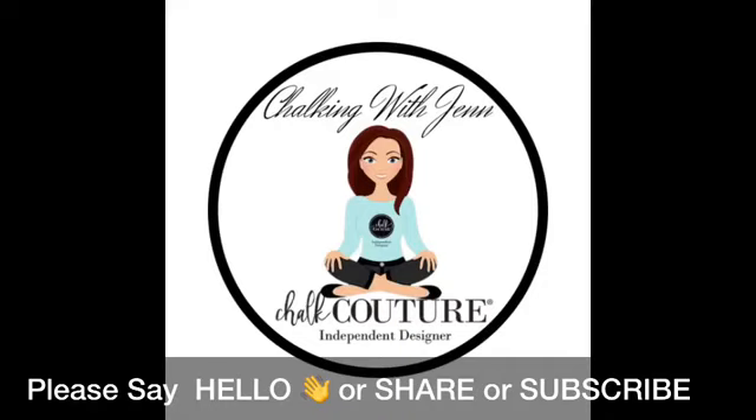Hey ladies, welcome! It is Jen with Let's Get Chalkin' with Jen, independent designer with Chalk Couture. As you guys come on, please make sure you say hello to me. I would love to welcome you to my live. If you're catching me on the replay, give me a hashtag replay. And if you are catching me on YouTube, please make sure you subscribe to my channel for all the fun crafty videos.